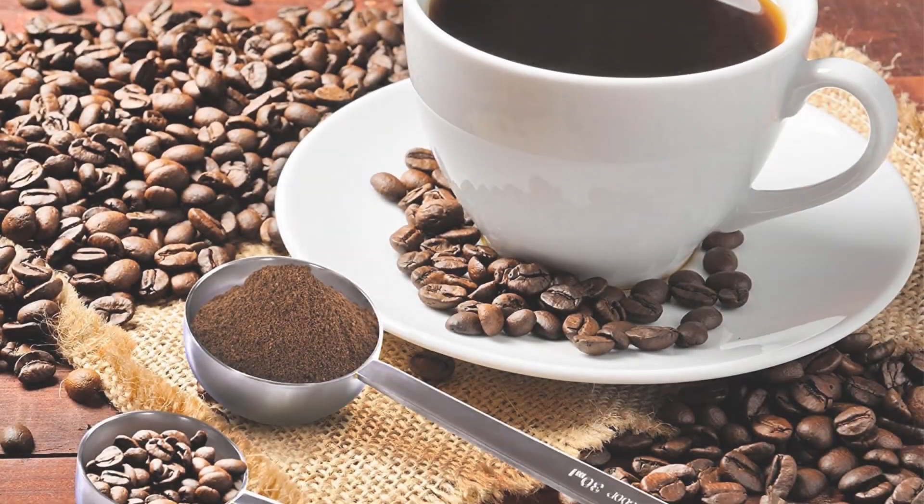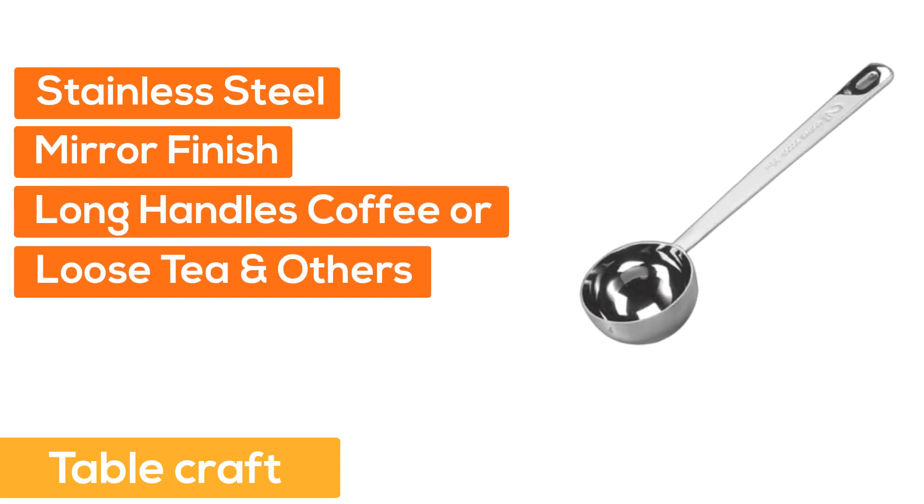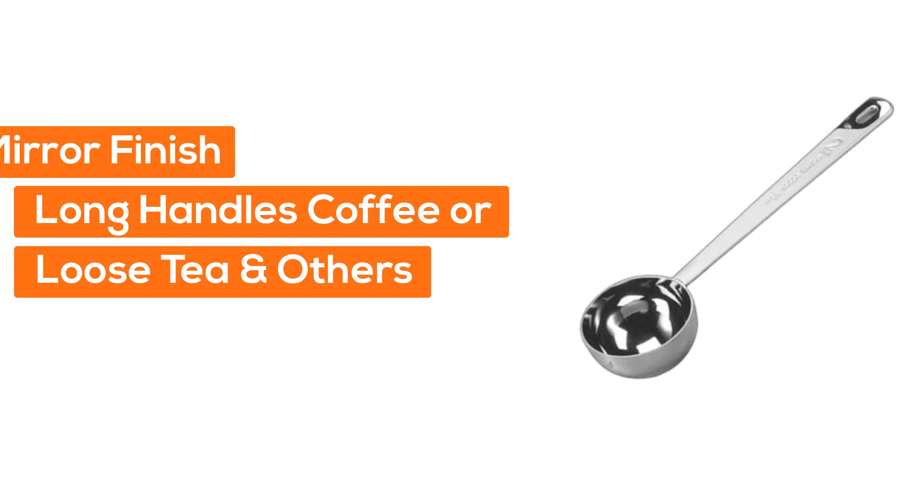Number three: Tablecraft stainless steel mirror finish with long handles, suitable for coffee, loose tea, and others.